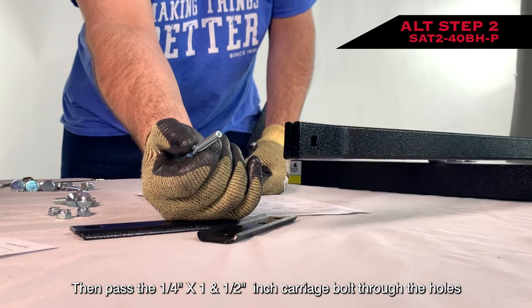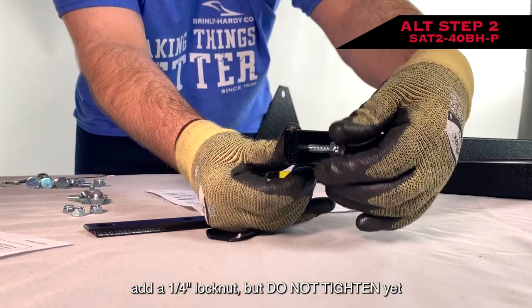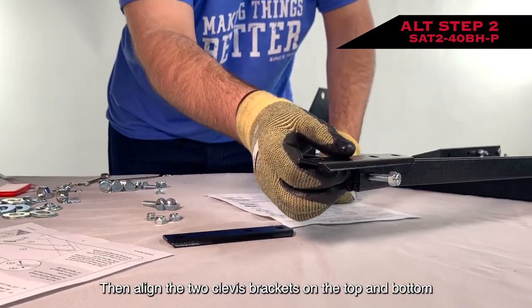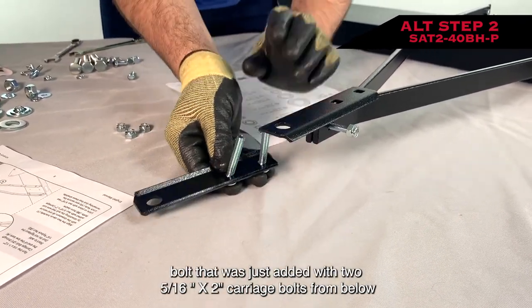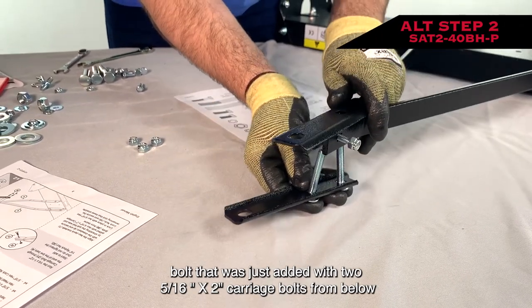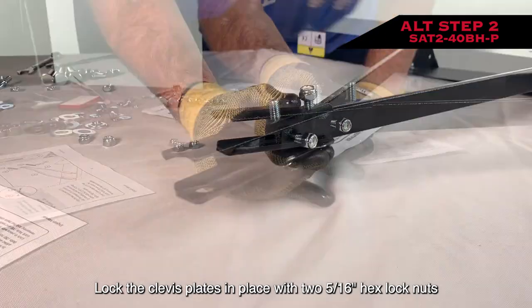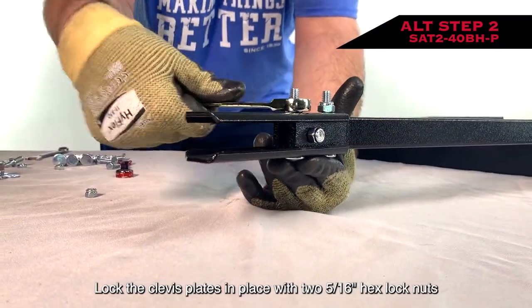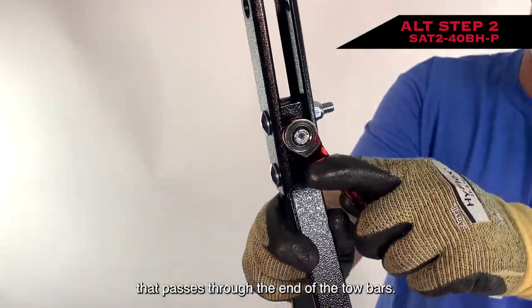Then pass the 1/4 inch by 1 and 1/2 inch carriage bolt through the holes in the other end of the tow bars. Add a 1/4 inch nylock nut, but do not tighten yet. Then align the two clevis brackets on the top and bottom of the tow bars as shown, and secure in place by straddling the bolt that was just added with two 5/16 inch by 2 inch carriage bolts from below. Lock the clevis plates in place with two 5/16 inch hex lock nuts, then secure the 1/4 inch nylock nut to the bolt that passes through the end of the tow bars.